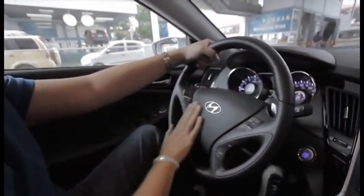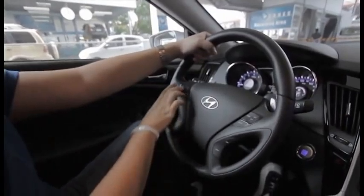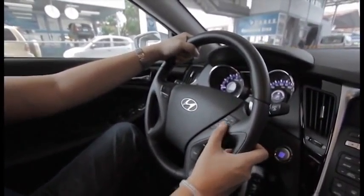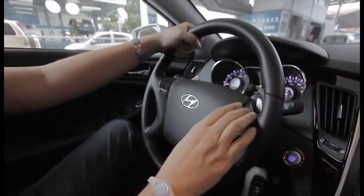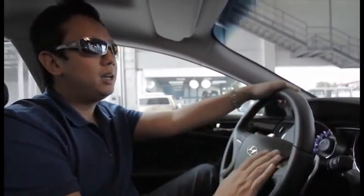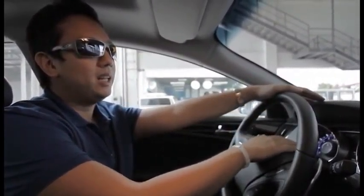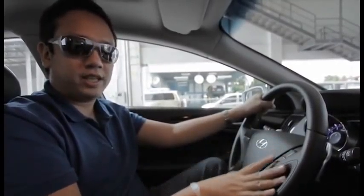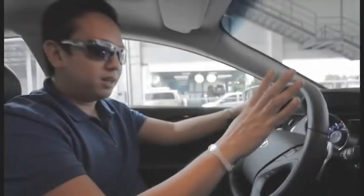On the steering wheel, I already told you about the stereo controls on this side. On the other side you have the cruise control menu. Cruise control is for when you're driving on a highway and you want to turn it on — it's not exactly an autopilot, but sort of like one, where it'll maintain your speed by itself and you can just steer. You can turn it on, control it, and set it all from here.